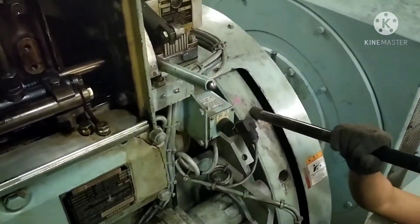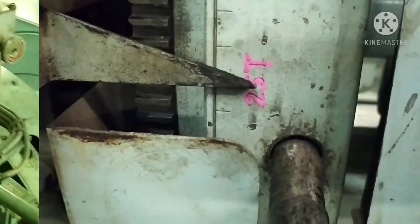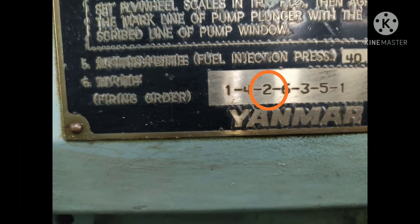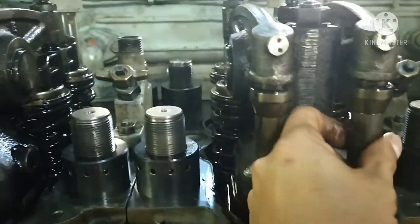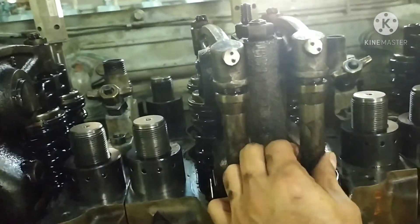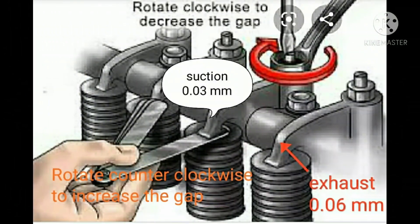Turn the flywheel again to number two and number five. Cylinder number two is now on top dead center — the push rods of cylinder number two are free to move, while cylinder number five is not moving. Check the clearance and, if adjustment is needed, repeat the procedures done for cylinder number one.